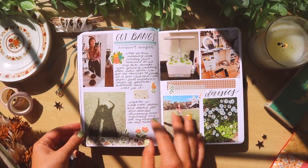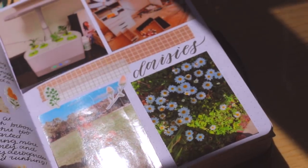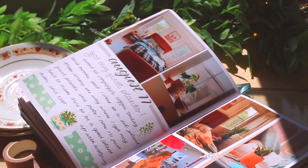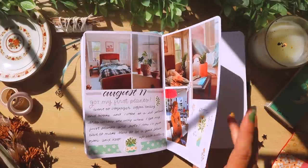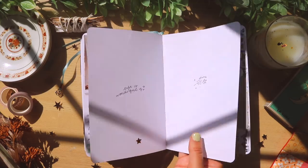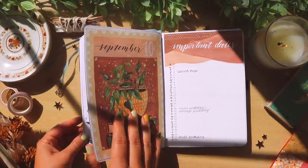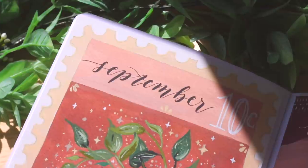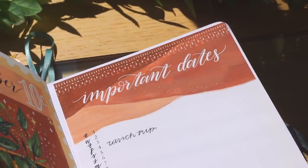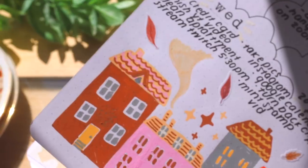On the next spread, I did a whole spread about getting bangs. One morning I just finally decided to cut my own bangs — and that was that. I feel like that's a lot of people's quarantine experiences, just doing random things to have some sort of change in our lives. At one point I wanted to dye my own hair pink, but I'm glad that didn't happen because I do not trust myself with hair dye. But the bangs turned out great.